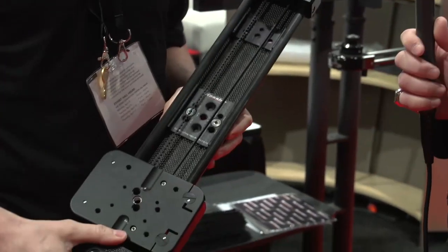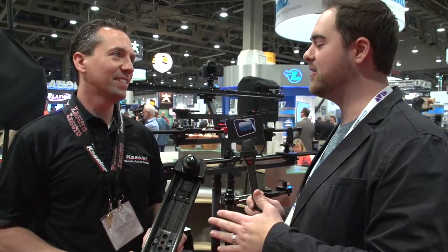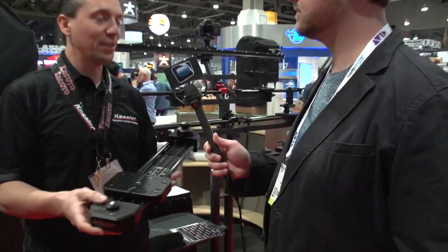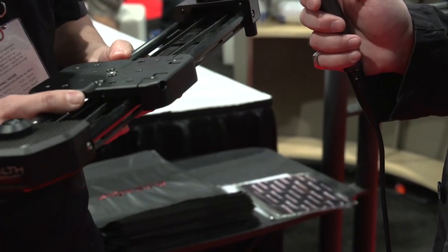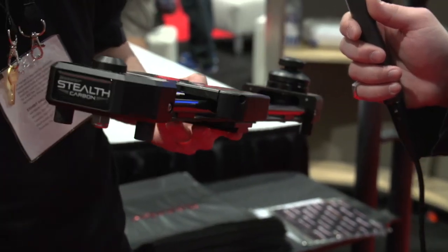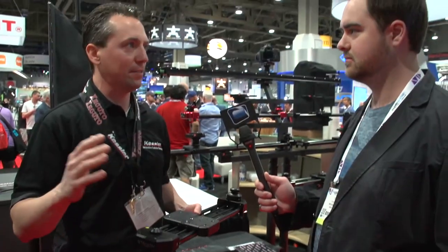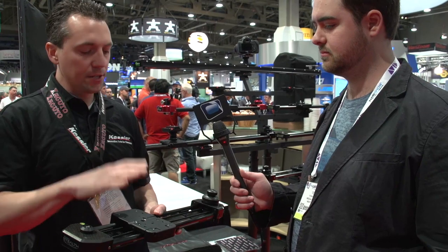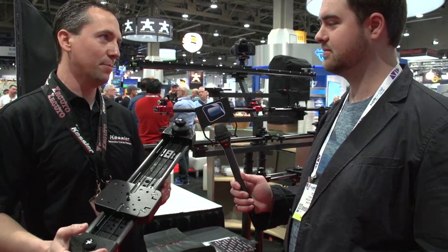People always want to go lighter weight. How can you make an even stronger and lighter system than you already have? Carbon fiber is the final frontier for us as far as strength and weight. A lot of people are asking for it because every pound counts when you're backpacking or traveling. There's no real performance difference between this and our standard slider, but it is two pounds lighter — so if every pound counts, this is going to be your tool.